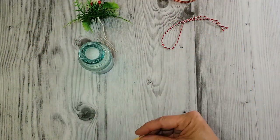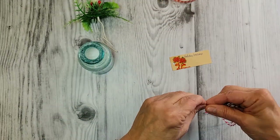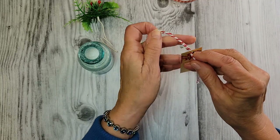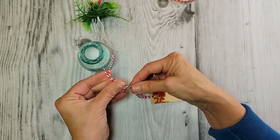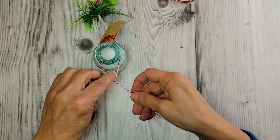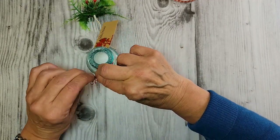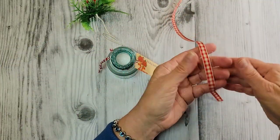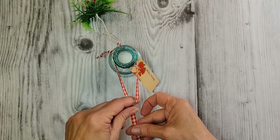I've got a vintage package label here, and I'm just going to put a little string on it so we can tie it on. I love these little vintage labels. I think I'll tie this on first. And then I've just got a little gingham bow here — I'm going to tie that on next.